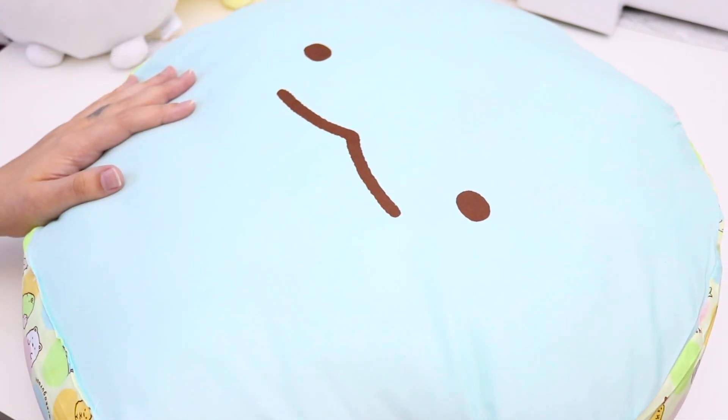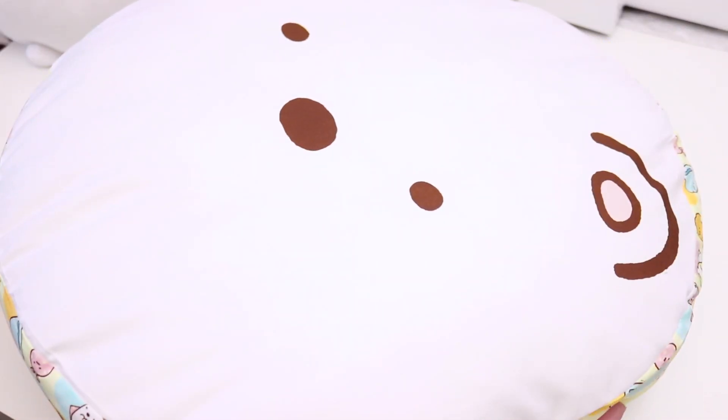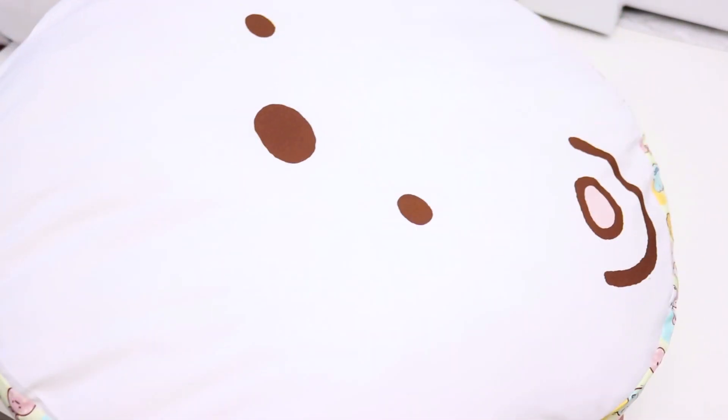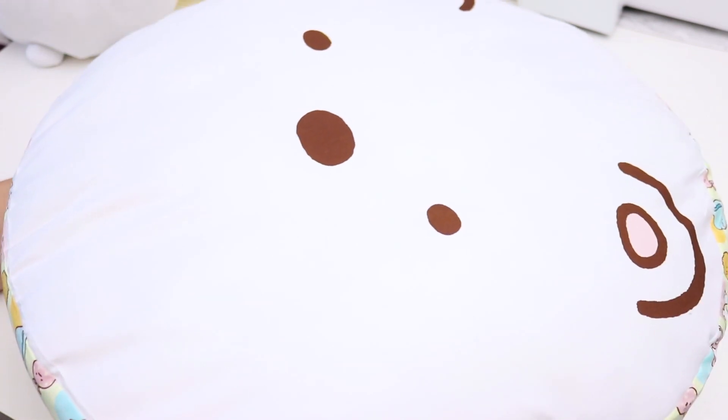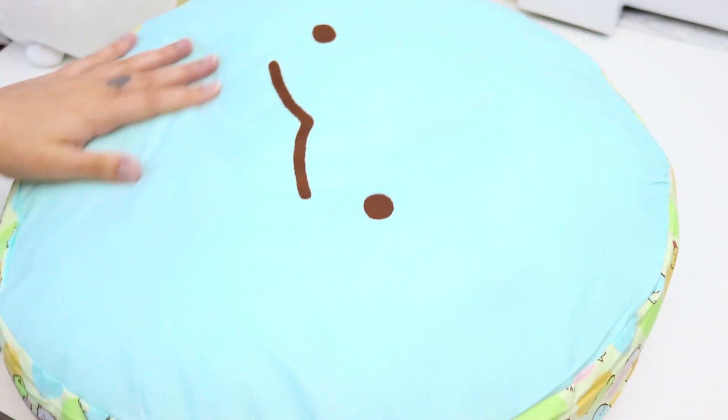I had tried to find these to purchase online and couldn't find them anywhere. So I'm wondering if maybe this is just not widely available like some of these other things are — I don't want to say Toreba exclusive, but maybe. I'm very, very happy that I won this one — this is probably my favorite thing out of the haul.